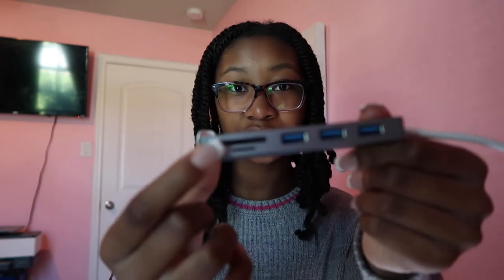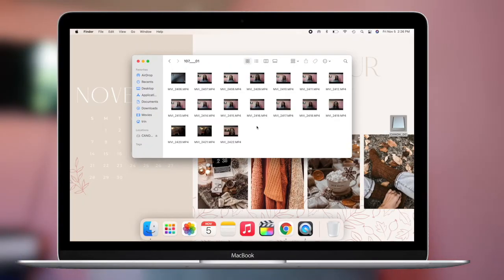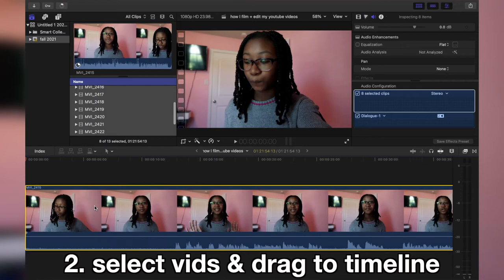Now moving on to editing and all of the steps. First, I start by importing my clips using an adapter. Adapters are little blocks with slots for SD cards and USB — this one comes with USB-C, micro SD, and standard SD. Once you insert it into your computer, you have all of your clips from your camera. Then I select all of the videos I recorded and import them into the timeline.